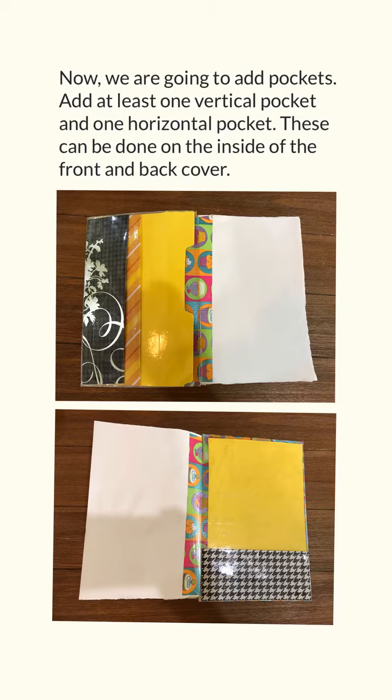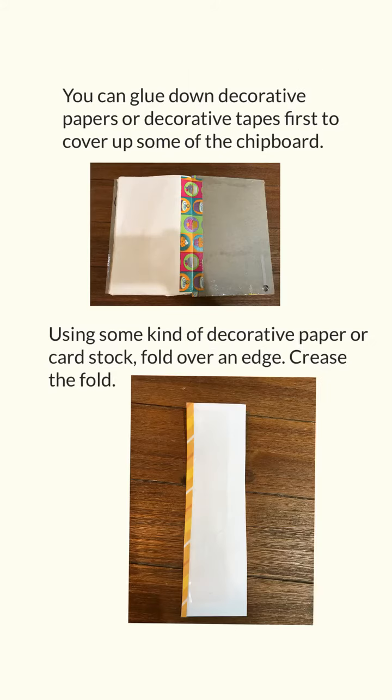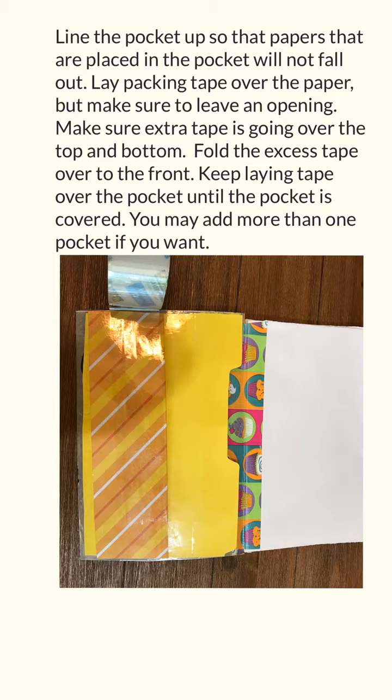Now we are going to add pockets. Add at least one vertical pocket and one horizontal pocket. These can be done on the inside of the front and the back cover. You can glue down decorative papers or decorative tapes first to cover up some of the chipboard. Using some kind of decorative paper or cardstock, fold over an edge and crease the fold. Line the pocket up so that papers placed in the pocket will not fall out. Lay packing tape over the paper but make sure to leave an opening. Make sure extra tape is going over the top and bottom. Fold the excess tape over to the front. Keep laying tape over the pocket until the pocket is covered.